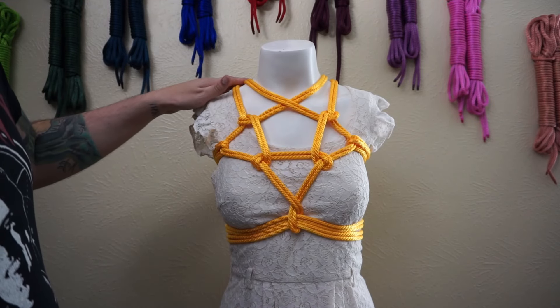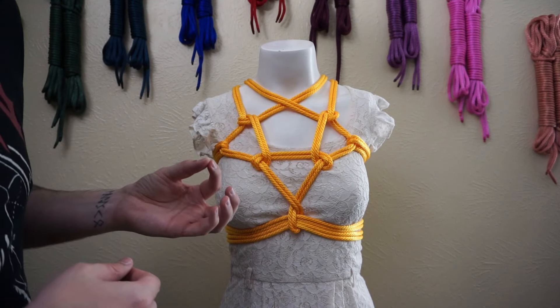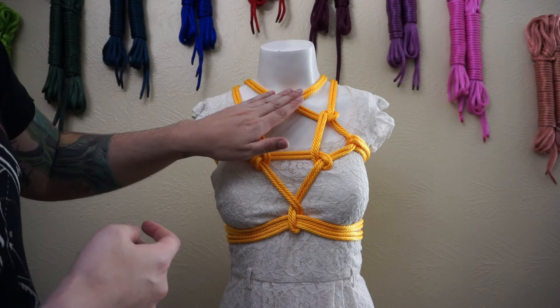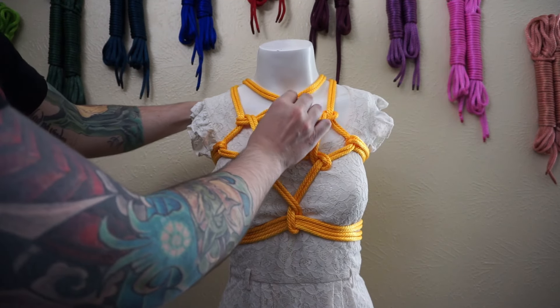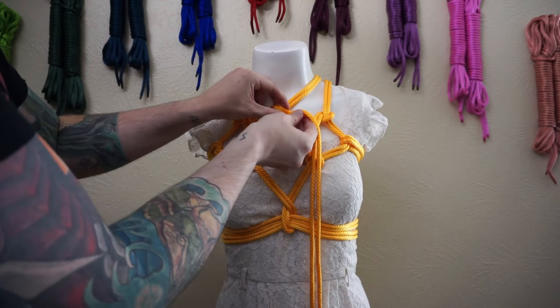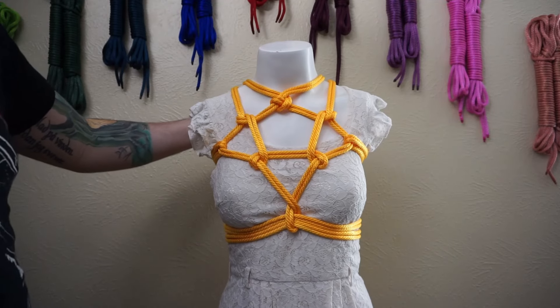Now you can just let this cross over like that, or you can add a small little hitch that adds a small amount of extra security — especially if you have a model that's fearful of having something too close to the neck without some added benefit or security. I'll show you that little hitch. We're going to stay going over it, going to go over ourselves, and then underneath again. Fix that up so it looks pleasing. That is the munter hitch.